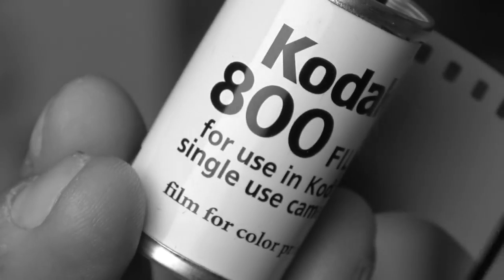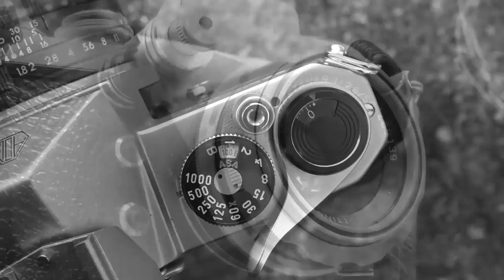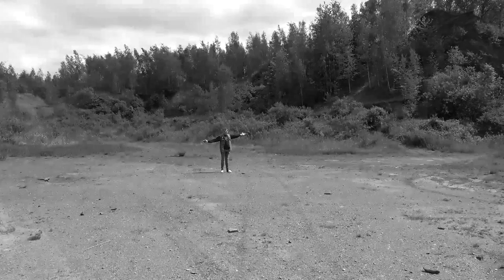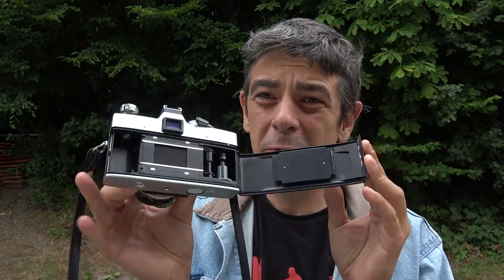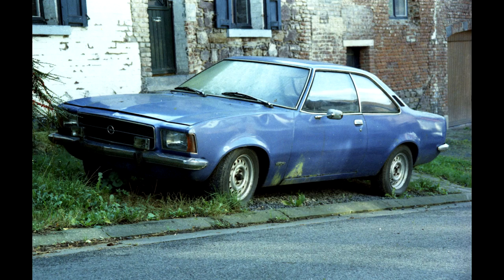Over a year on YouTube and I never talked about this camera — it's time to change this. To review this camera, I'm not even going to use film, because if I want to show you what it is capable of, I just have to go into my stash of negatives, and you'll see colors and black and whites. So, what makes this camera so good and so interesting?